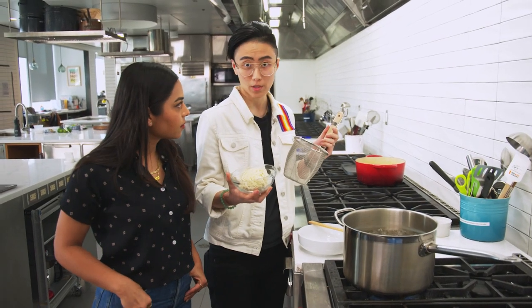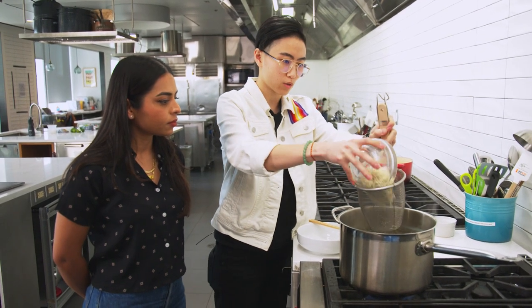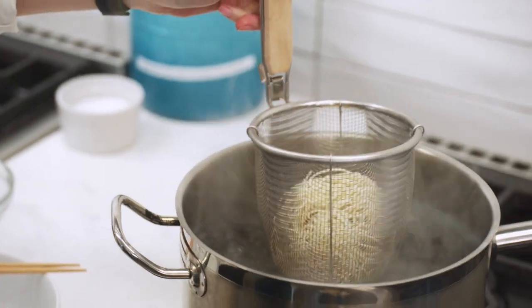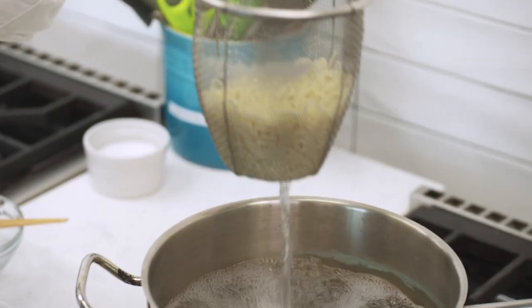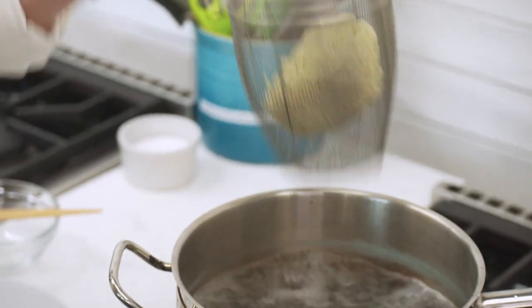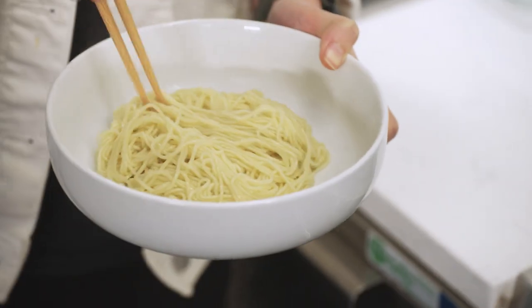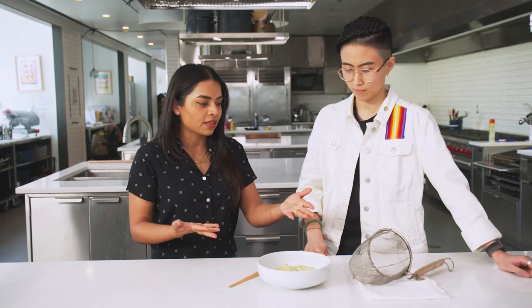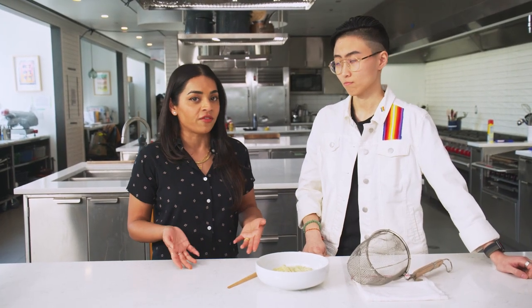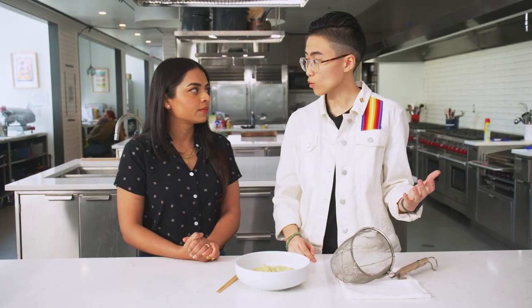I have one portion of ramen here and this is the noodle basket. I'm going to add the noodle in here and then drop this into boiling water. All I need to do is lift this — how great is that? You can shake it to get rid of the excess water and just go straight into the bowl, top it with a ramen broth and it's ready to go. I think this is the perfect example of being a little more efficient in the kitchen. It's a tool I love — it helps me make perfect noodles.